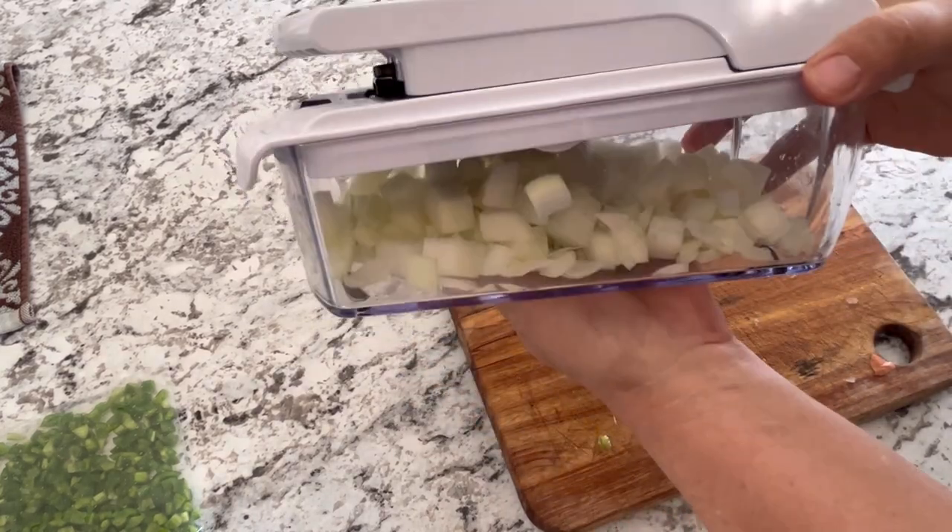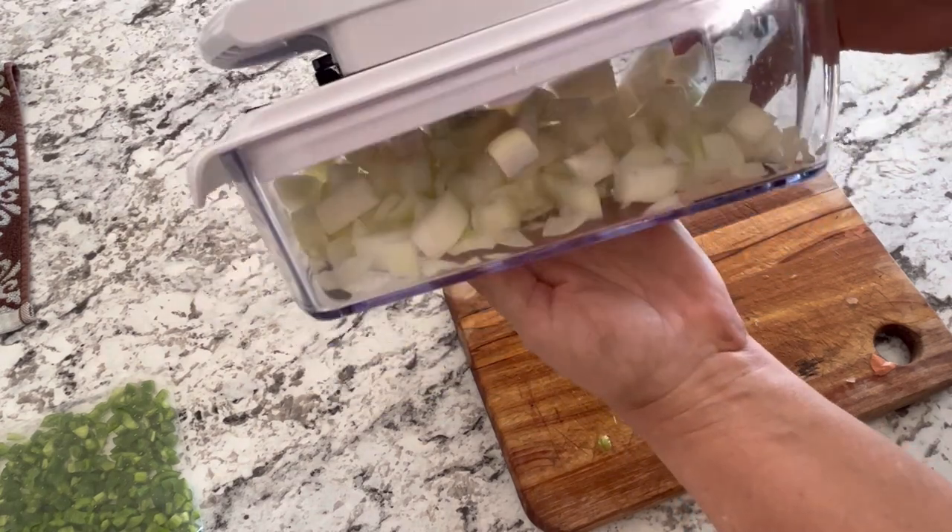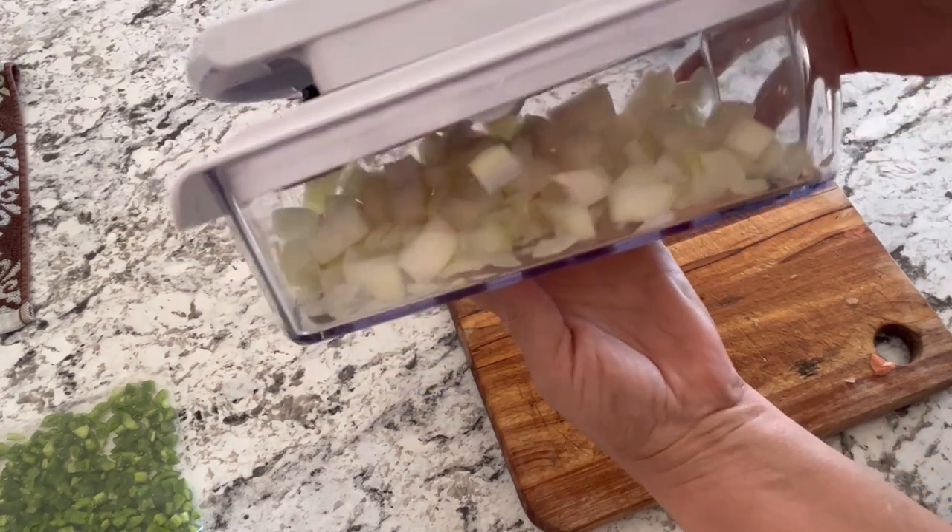In about 30 seconds you've got a whole pile of chopped up onions ready for the freezer, and I didn't even shed a tear!